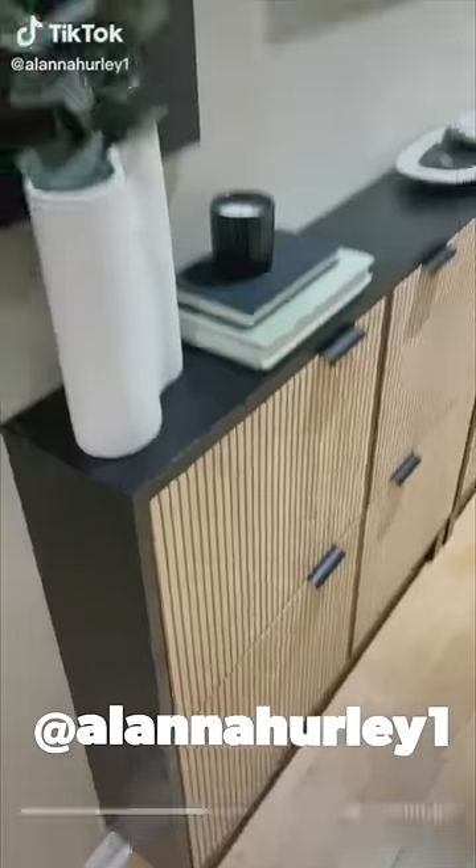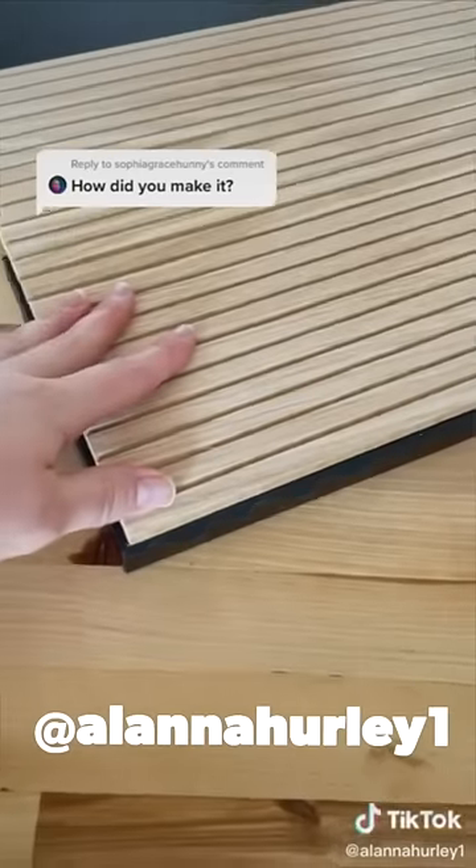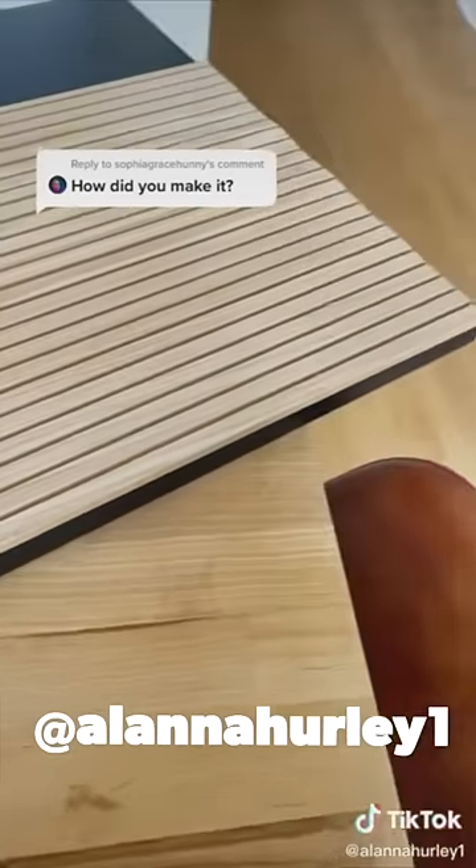Alana Hurley took this IKEA stall shoe cabinet and applied a column cover that you can get from somewhere like Home Depot. This is a very common shoe rack that IKEA makes.